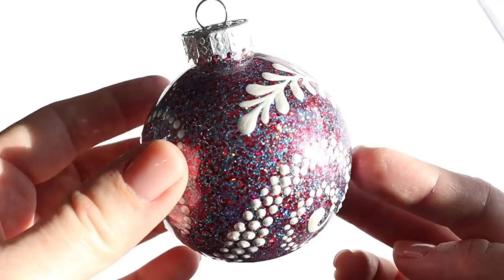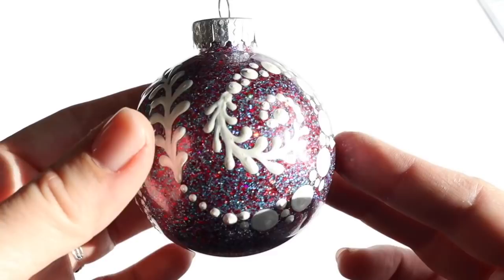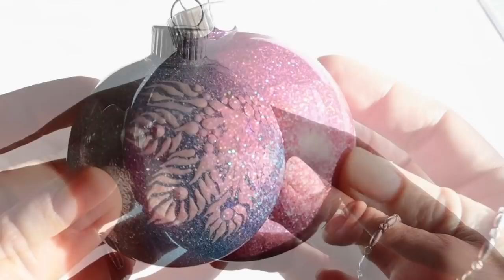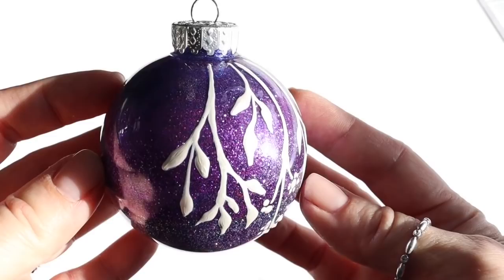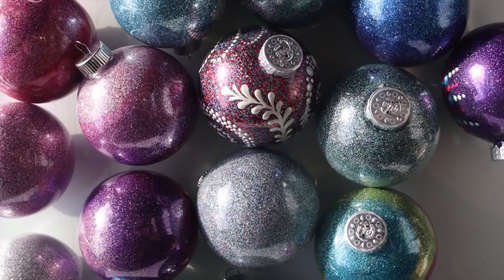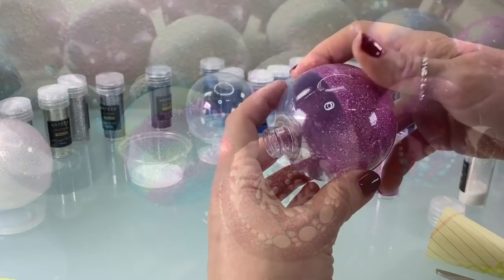Hi, this is Rachel from the Dotting Center. In today's tutorial, we are going to make some elegant and sparkly glittered Christmas ornaments. In this video, I'll share with you everything you need to make your own. These are simple and elegant, they're shatterproof, and the glitter is contained so they're clean. We use glitter as our main color palette so you can make beautiful and unique custom color combinations to match the colors of your Christmas tree.